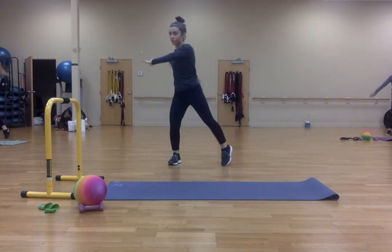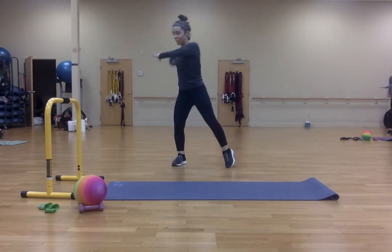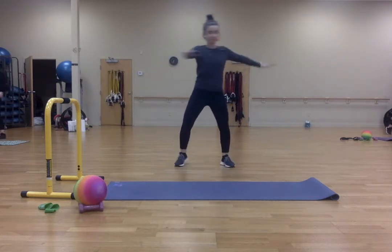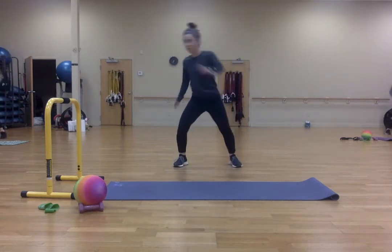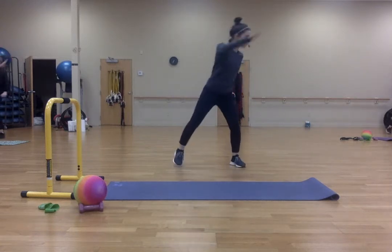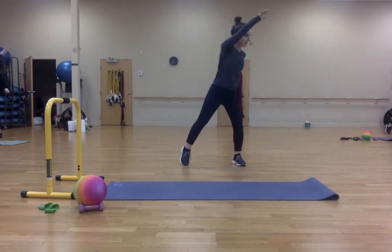Now let's keep it across. One, two, three, four, five, six, seven, nine, ten. Back to the corners. One, two, three, four, five, six, seven, eight, nine, ten.